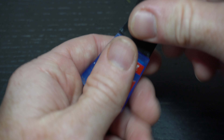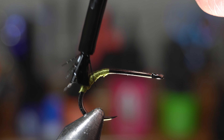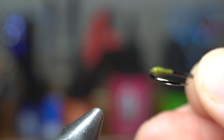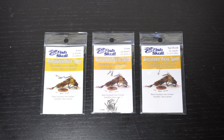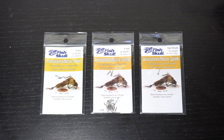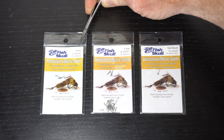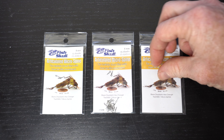To ensure that this stays put, put a bit of super glue over the thread, and then put the hook aside for later use allowing the glue to dry. Now we will tie the tail and body of the fly. We will be using these micro spines in order to create the body. You will want a tail piece, two 6mm pieces, and two 8mm pieces.